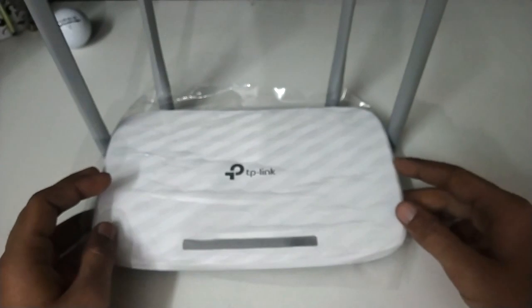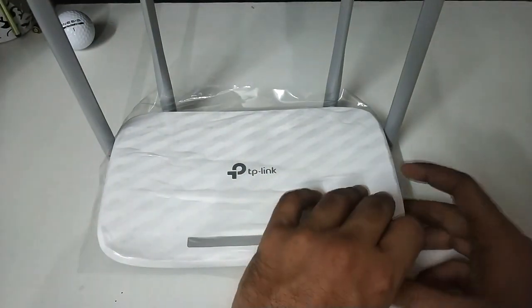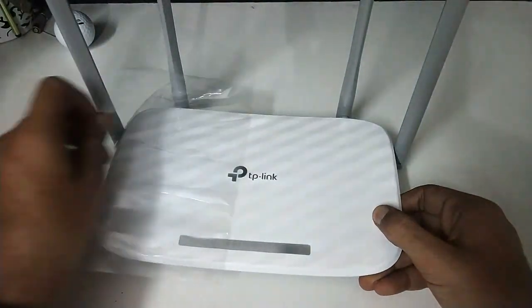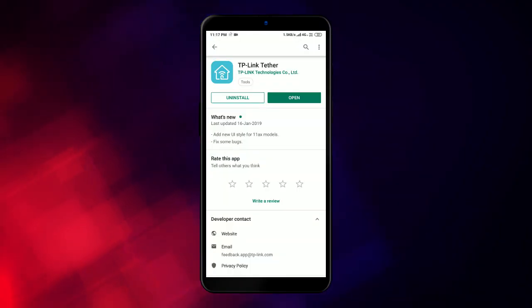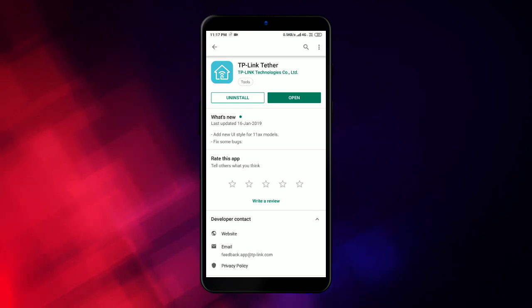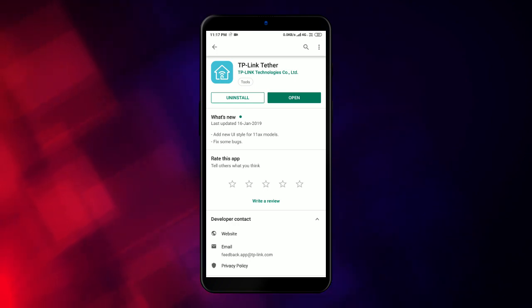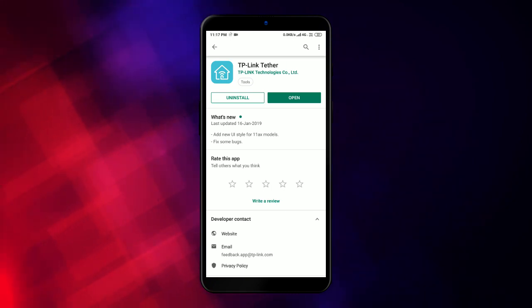So now the moment that you all have been waiting for — the TP-Link app setup. There are two ways to set this router: one is via the web interface and the second is via the mobile app. The app is called TP-Link Tether, and one of the features of the Archer C50 is that it is compatible with this app.